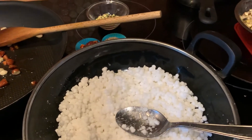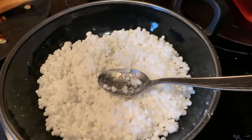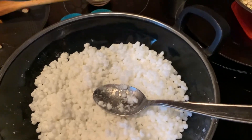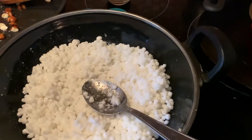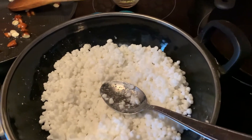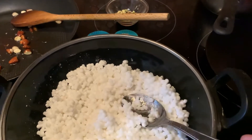So today, I'm doing a savory dish with tapioca, which has been soaked for about two hours in hot water, and then I just drained the water, and it's here now in this pan. J'avais trempé le tapioca pendant deux heures dans l'eau chaude. J'ai enlevé l'eau, et voilà, j'ai le tapioca.